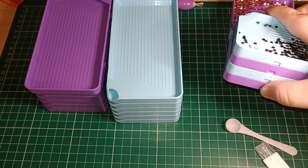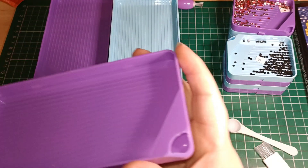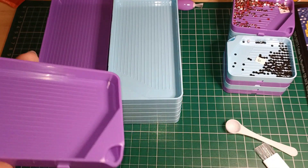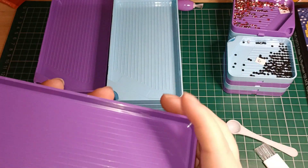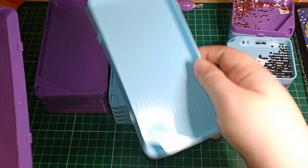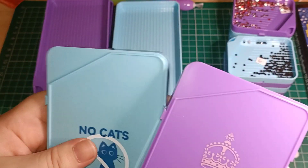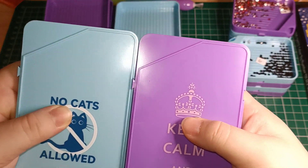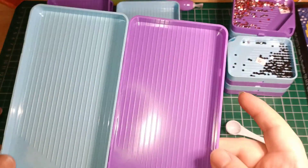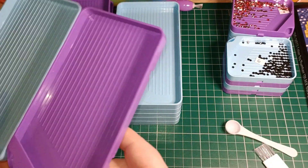I've got all my working drill project kitted up in these little cases. They have a little spout thing where you can pull them out — I haven't tried that yet but I will in a bit. They line up nicely in the trays, and these little divots mean they actually lock in together — the big ones connect to the big ones, little ones connect to the little ones.